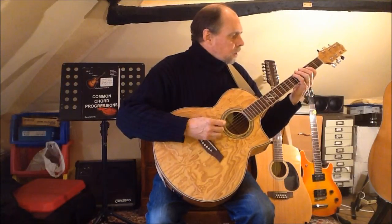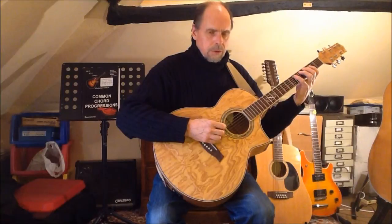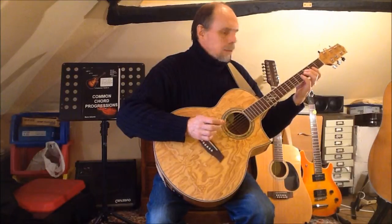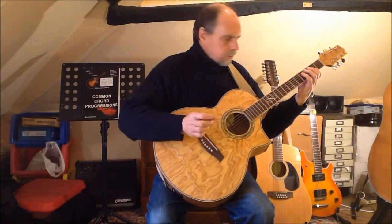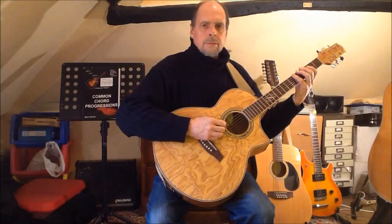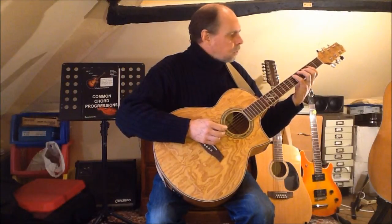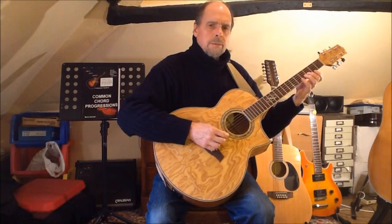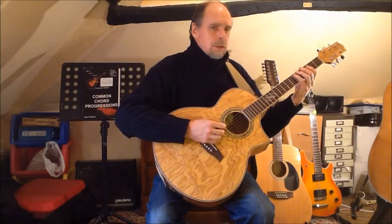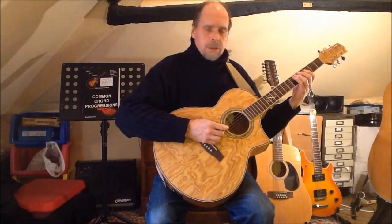Beginning with finger four on string six, I have the minor third under finger two, fourth under finger four, minor sixth under finger two, minor seventh under finger four, and the octave under finger one. Moving this pattern up to string five places the octave under finger two, giving a fingering of four two four two four two. This has effectively become just a finger exercise — quite a good one to get the little finger working — but if you were playing this pattern in a real piece of music you would almost certainly play it using fingers three and one.